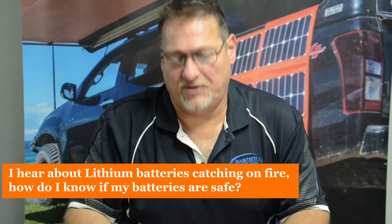The second question: I hear about lithium batteries catching on fire — how do I know if the batteries I've got or intend to buy are safe? As I stated before, there are different chemistries of lithium: lithium cobalt, lithium manganese, lithium iron, and lithium ferrous phosphate (LiFePO4). The LiFePO4 is what we use for four-wheel drives, caravans, camping — very safe in that respect. The ones catching on fire are batteries in e-scooters, phones, and computers — smaller devices where they can't use a proper prismatic cell and don't have a BMS.